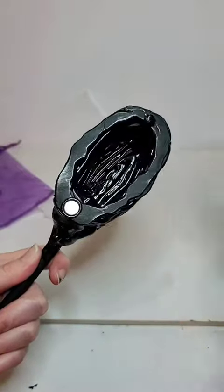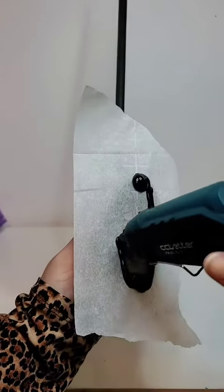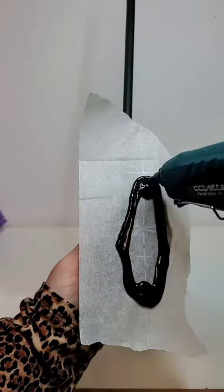Then I finished making the door using my magnets technique that I go into in detail in my other videos. I was really worried that the coffin shape wouldn't translate, but I think it did end up translating.